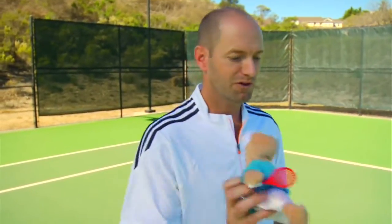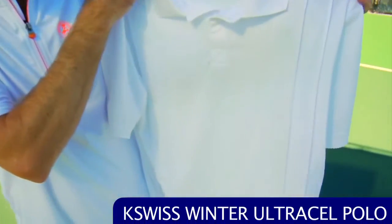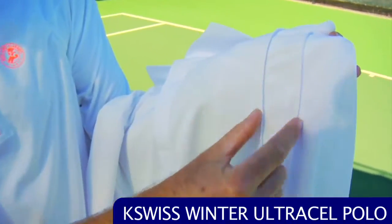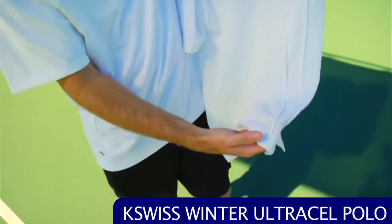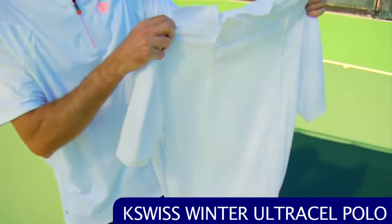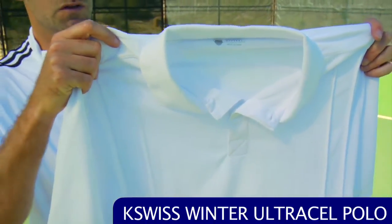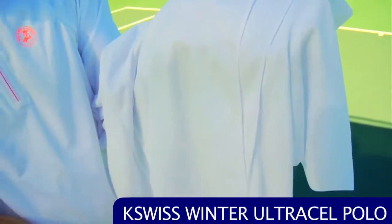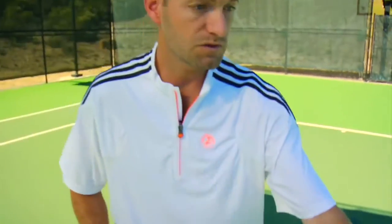Dude, what are you doing in here? It's my vlog, get out. Okay, next up we have the Ultracel Polo from K-Swiss. I really like this polo — it's solid white but has a really nice stitched pleat that runs down both sides of the garment. It's super lightweight, very mesh, in a performance fabric, so it's going to keep you nice and dry and wick away the sweat. The knitted pleat runs down both the left and right sides of the back as well as the front.